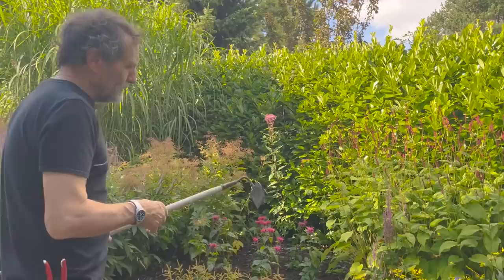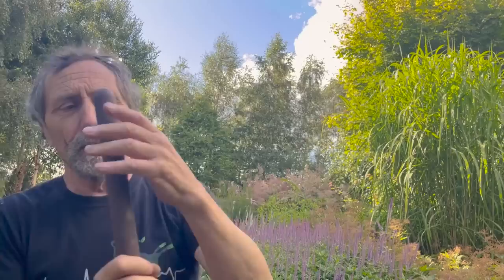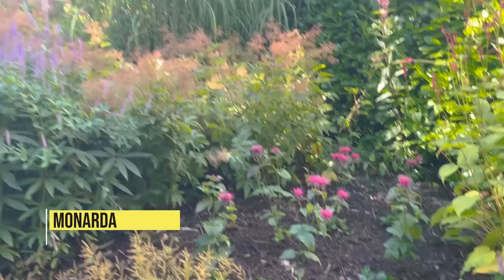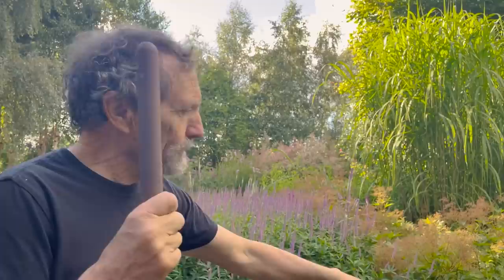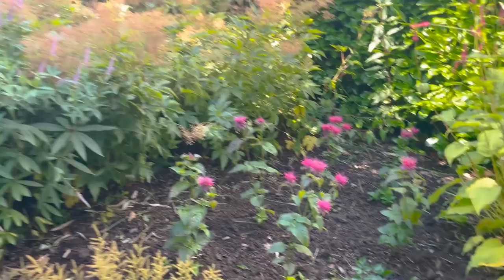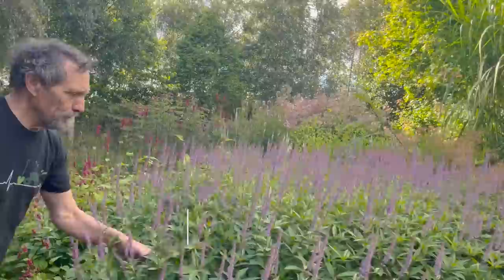We had miscanthus in here — really nice miscanthus — but what's happened since it was planted is a lot of growth in the trees and shrubs and everything else. It was not getting enough light, going for the light, falling over and flopping and looking terrible. So we dug it all out today and put in some monarda. I haven't planted monarda for about thirty years — I went off them — but they are very different. You can see all the new shoots low down so it'll fill in quickly. The problem I had before was in very dry situations they're inclined to get mildew and they run a bit, but the running is controllable.